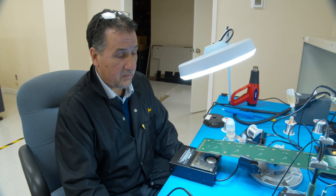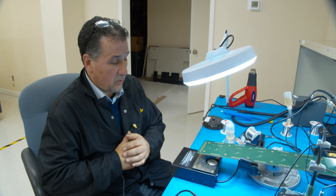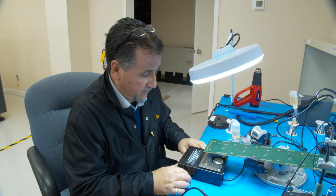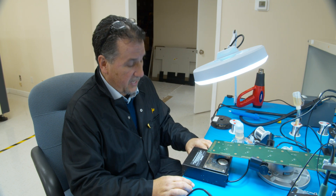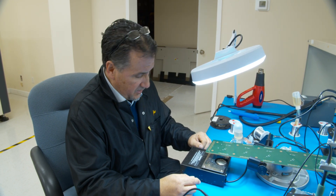Hi everybody, my name is Raymond Navarro and I'm the owner-operator of East End Assemblies. What I'd like to do here is maybe once a week or so is show you some of the tricks of the trade that I've learned over the last 40 years, and some of my people here at East End Assemblies will be showing you some of the tricks they've learned. What I've got this week is a very simple one — a problem that we face all the time in our industry.